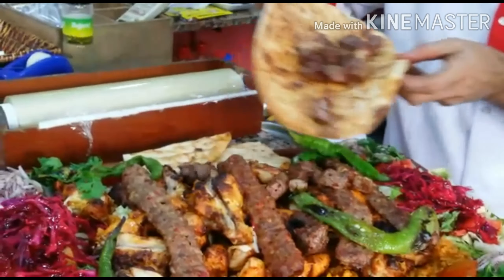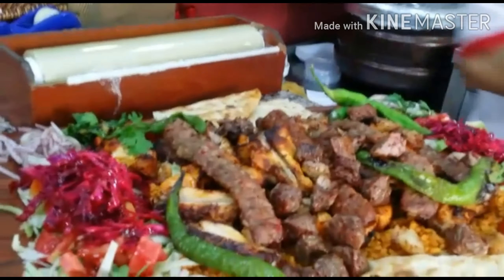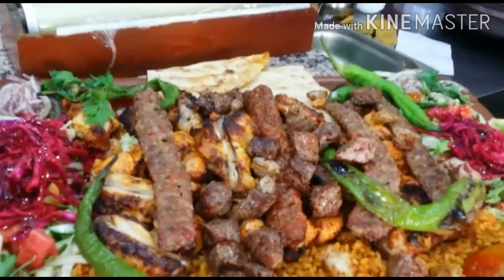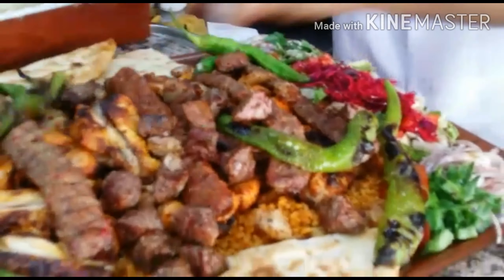That's how you prepare Turkish food. It's very yummy, fantastic, wonderful.